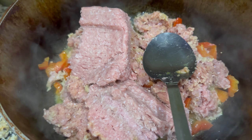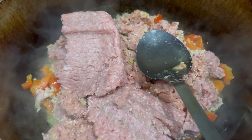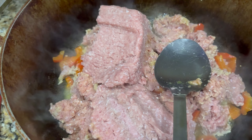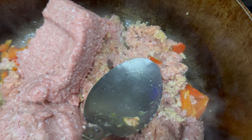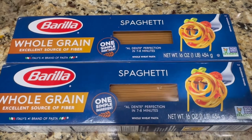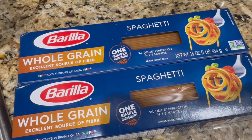Hey bros, so today we're making some spaghetti. I went ahead and started the process by putting a couple pieces of red bell pepper as well as some ground turkey into my dutch pot. My dutch pot is well seasoned. For the noodles, I like to use whole grain noodles — we're trying to get away from traditional noodles and do it a little bit healthier.